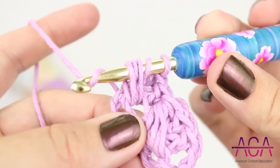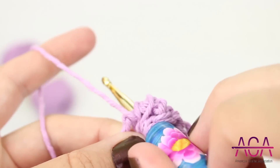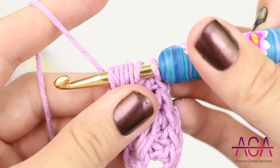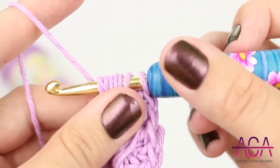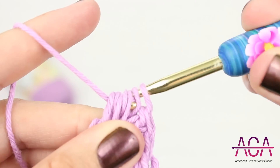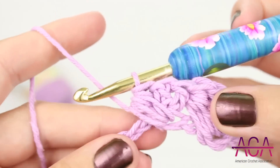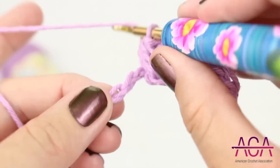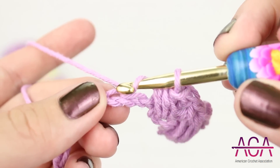Yarn over and insert your hook into the same chain, yarn over and draw up a loop. Now yarn over and draw through all the loops on your hook. Now we'll skip one chain and make one double crochet in each of the next two chains.